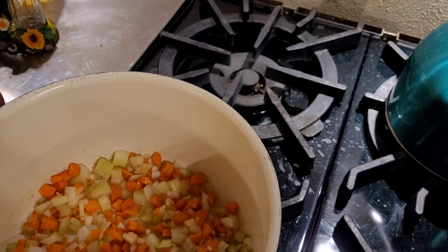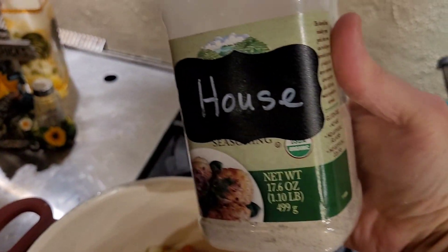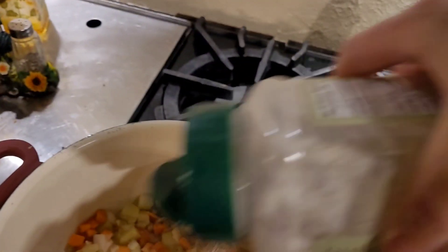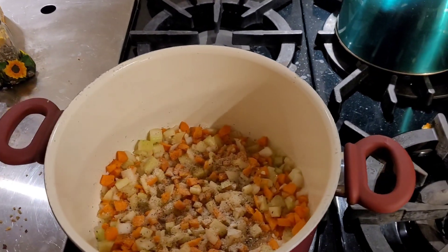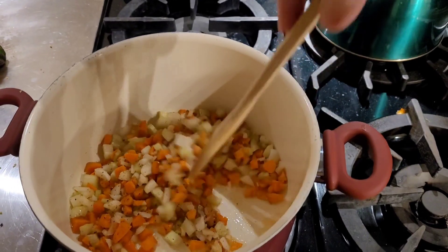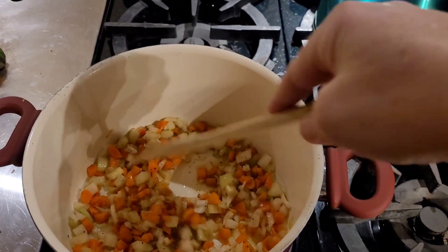I'm going to season this up a little. This is what I'm seasoning it with — I made it myself, but it's garlic powder, onion powder, salt, and pepper. And it smells heavenly. I'm going to let that cook a little bit until everything is soft and translucent.